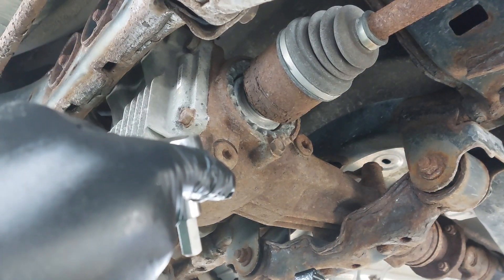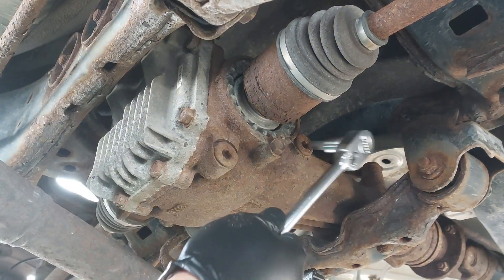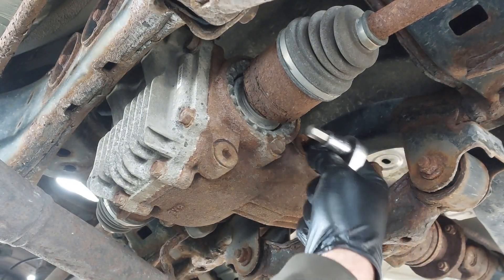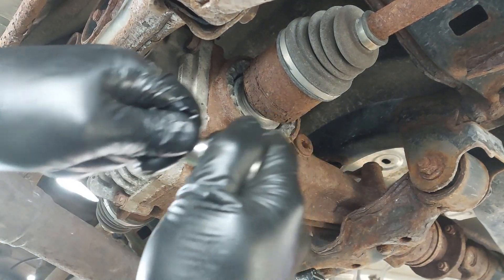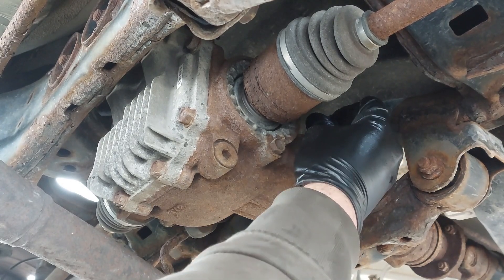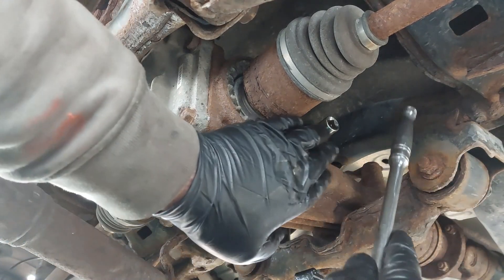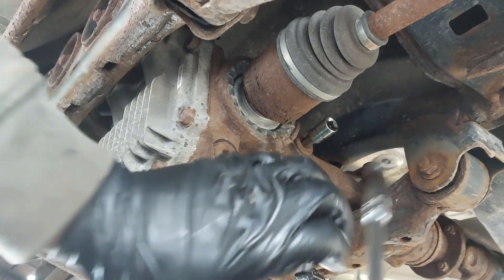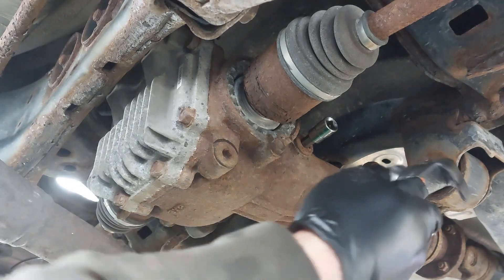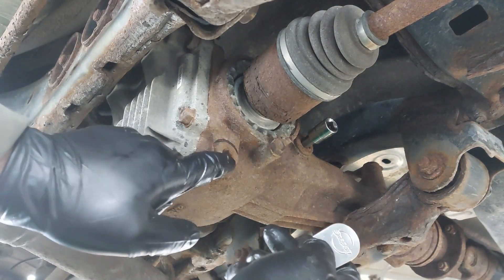This is a 10 millimeter Allen — you can use a hex key or hex bit. We're going to open the top first and then the bottom. If there's any dirt, you might have to use a pick to get inside there. You may need to use a hammer to seat the tool before you try to loosen the fill and drain plugs. You can use the back of a ratchet and hit it, or just use a hammer — so you don't round out the hex.